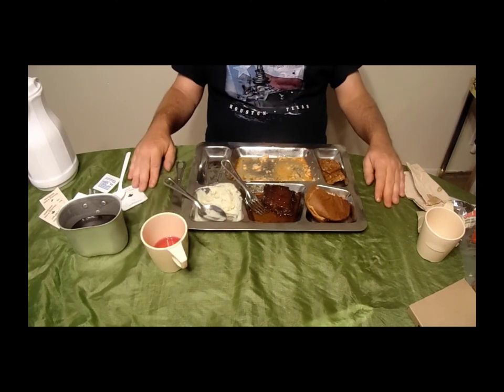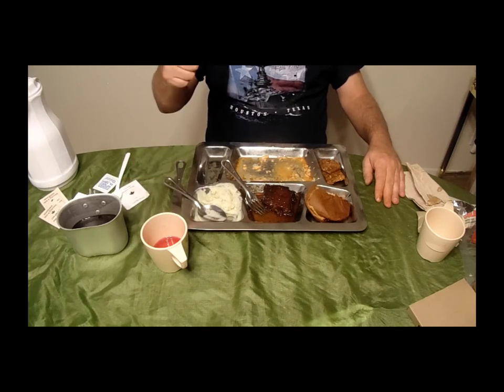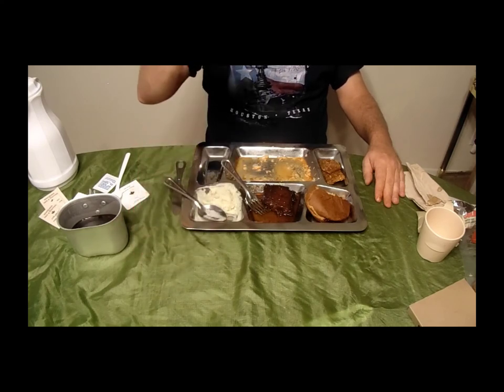This has been the Canadian Individual Meal Pack. I hope you've enjoyed it and I hope you'll return. If you like the video, hit the thumbs up button and subscribe, and please comment — let me hear what you have to say about it. Bon appétit, folks.